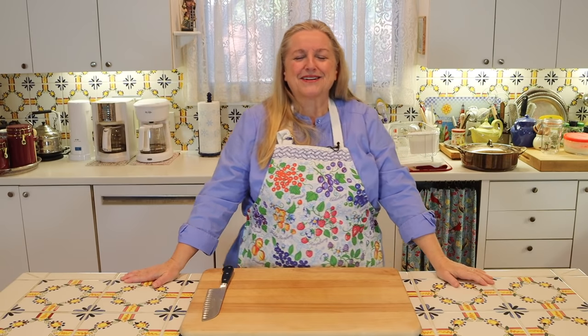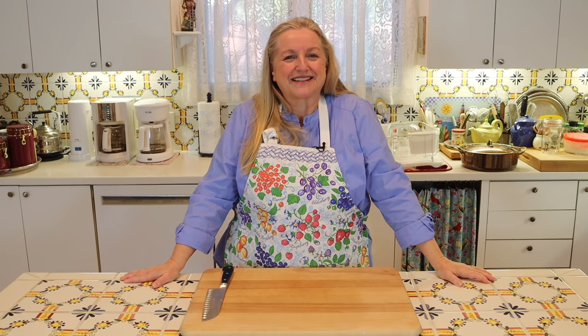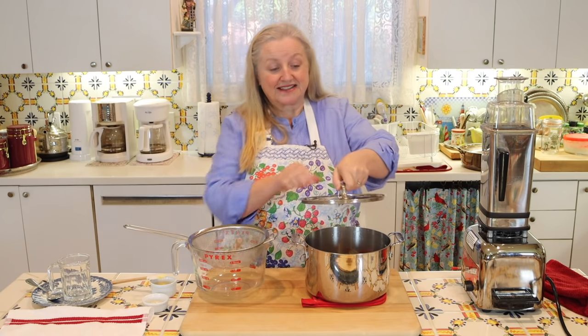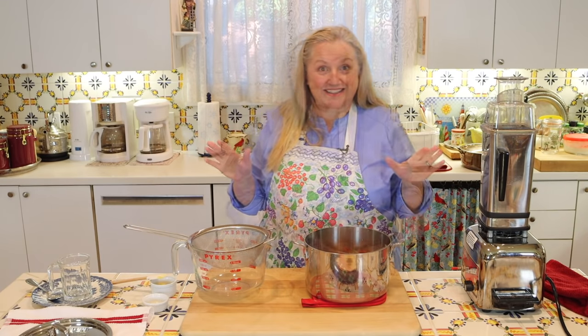I've made turmeric tea, mineral broths, elderberry syrup, and all sorts of things — there are many home remedy and immune booster recipes in that playlist. Now, I brought this up to a boil, covered it, turned it down to low, let it simmer for 30 minutes, and now we're ready to strain it.